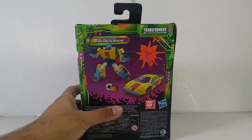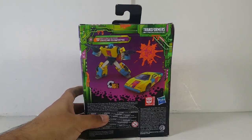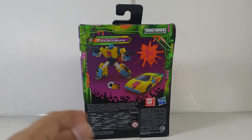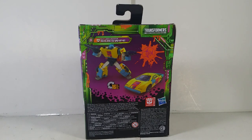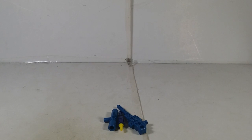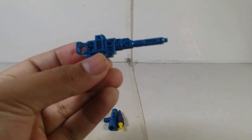You can see the side of the packaging showing off the transformation at 16 steps. This figure is just a straight repaint — I don't know how many times we've seen this mold. Let's take a look at the accessories that Sideswipe comes with. It's just a straight repaint.